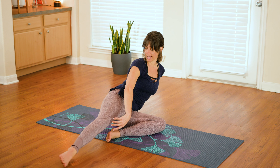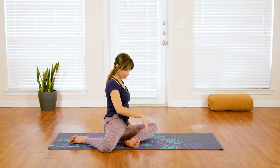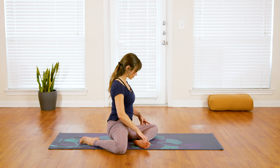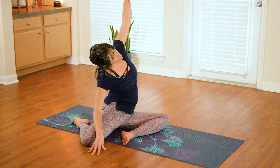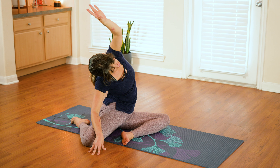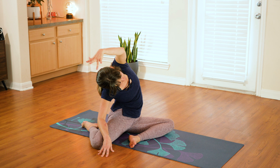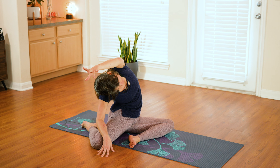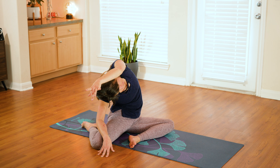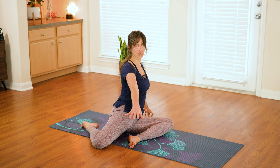From here, swing your right leg around behind you, gently bending into the knee so you have a nice zigzag shape in the legs. Bring your right fingertips down to the floor and sweep that left arm up and over — this is taking you into a really yummy side body stretch, even deeper than before, taking that stretch down into the hip and along the full length of the spine. Slowly rise, pulling yourself back up to center.